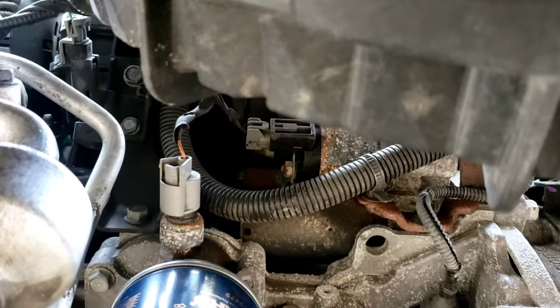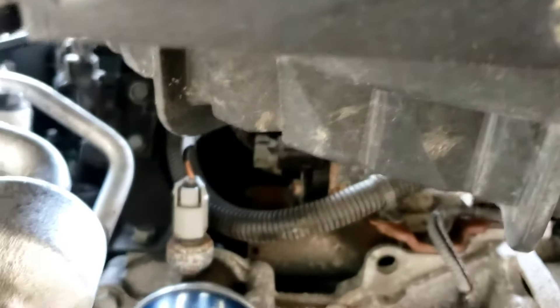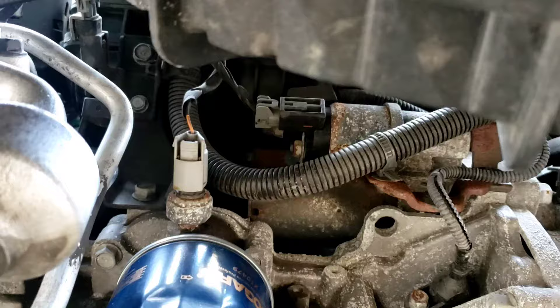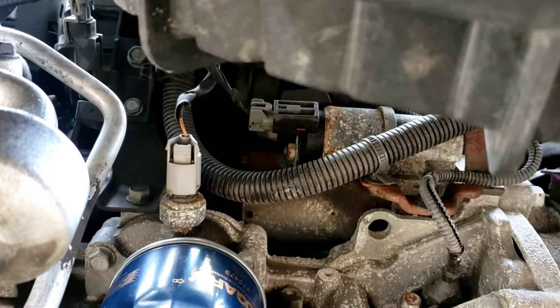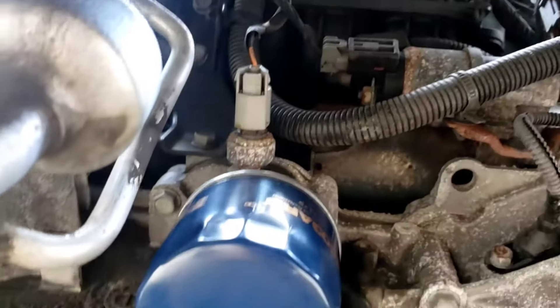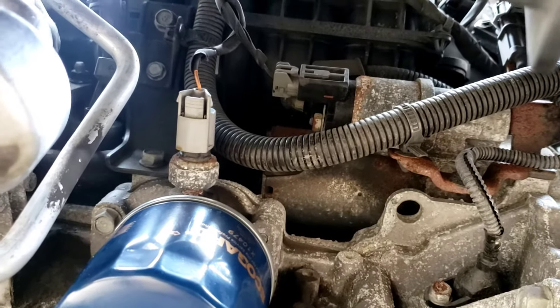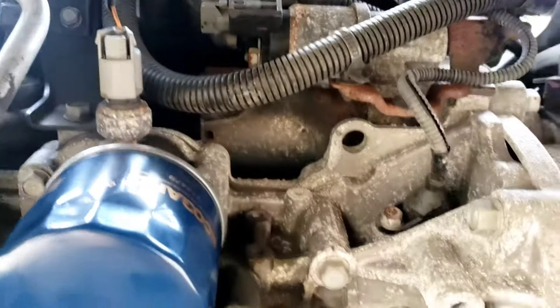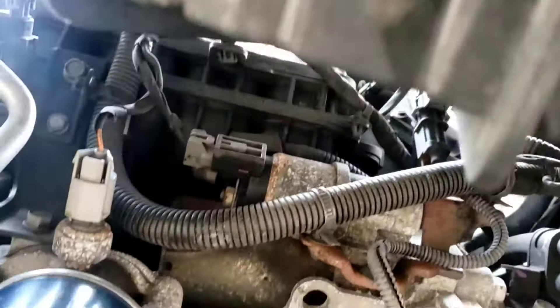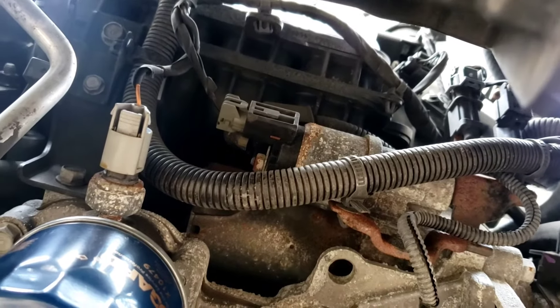By spinning it you get to see what the bottom looks like. The connector has a little hidden piece inside and it's a little hard to squeeze from the top. Spinning it off lets you see exactly what you're dealing with.